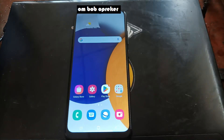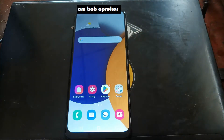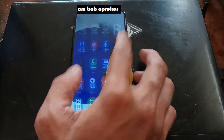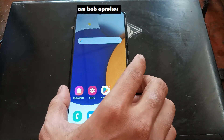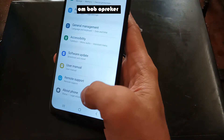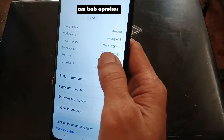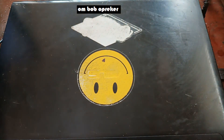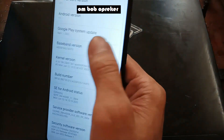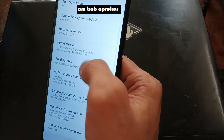Hello guys, assalamualaikum, with Ombob again. This time we have the Galaxy A03 - this is a new phone, just about one to three months in the market. In this video we will try to root this phone. First thing we need to do is go to the Settings and check the stock firmware. About phone - you can see right here it is the Galaxy A03 using Android 11, One UI Core 3.1.